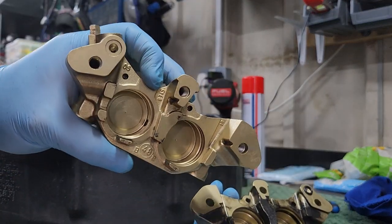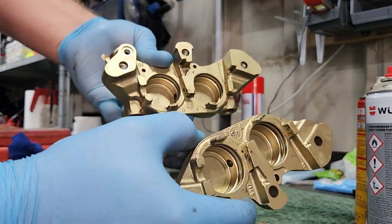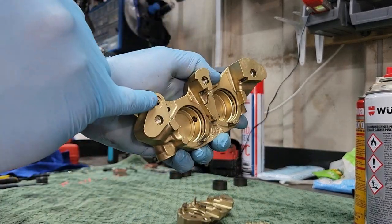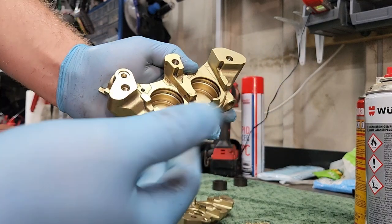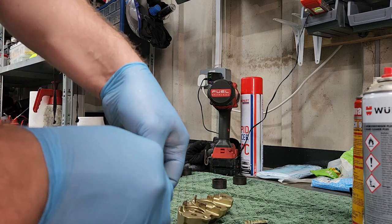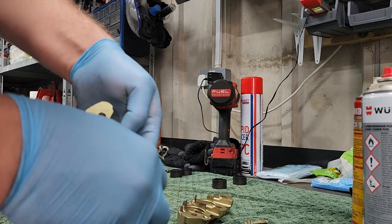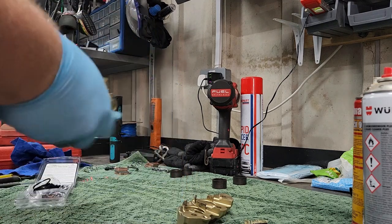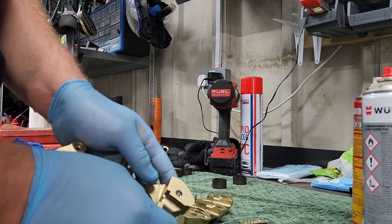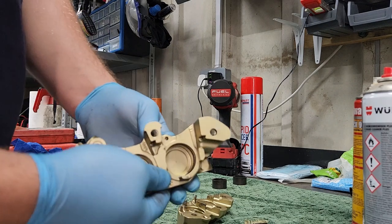Before and after — once the calipers are stripped and clean they should look something like this, if not cleaner. It's very simple: put the seals in here, and you've got a little o-ring that goes here as well. Just get them into the groove and feed it round. Always put it in the groove first and then just follow it round, keeping it in the groove.